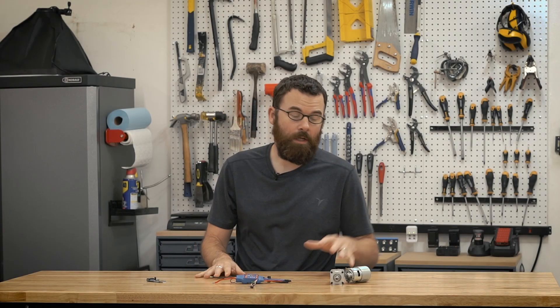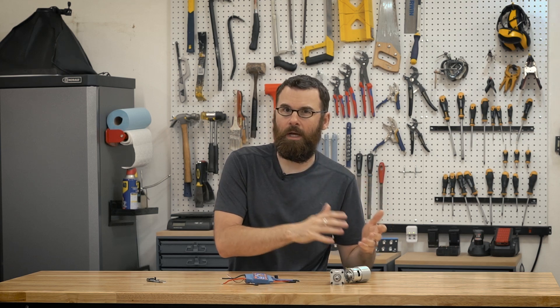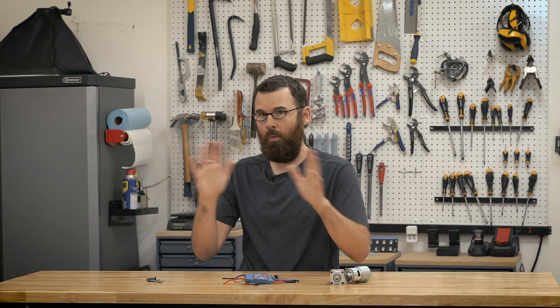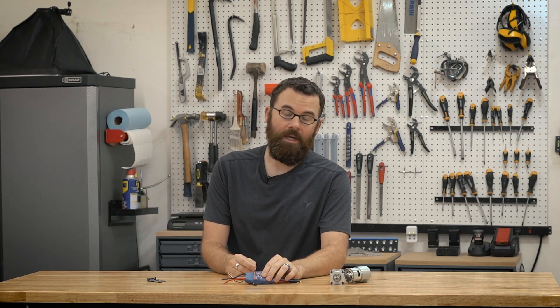The first step is to pick your motor and also your corresponding ESC. If you're not familiar with ESCs, they have a lot of different ratings. The biggest one you typically see is the current rating — this right here is a 60 amp ESC, meaning it has a peak current of 60 amps. The other thing you need to look out for is the voltage it can handle — typically the number of cells, whether it be a two cell, four cell, or six cell, or 9V, 16V, and 24V, depending on if you're using LiPo or whatever. So make sure the voltage matches your system and the current matches your motor.